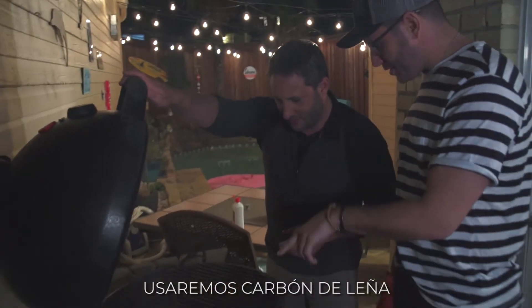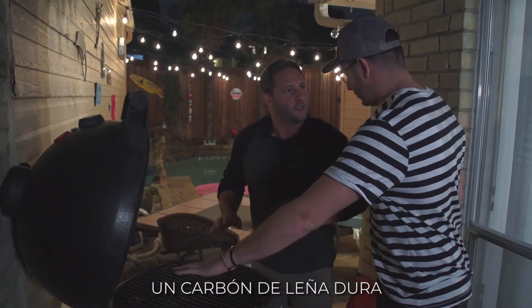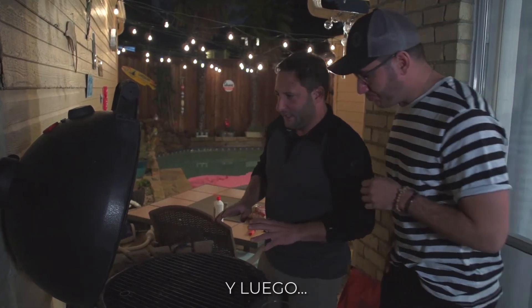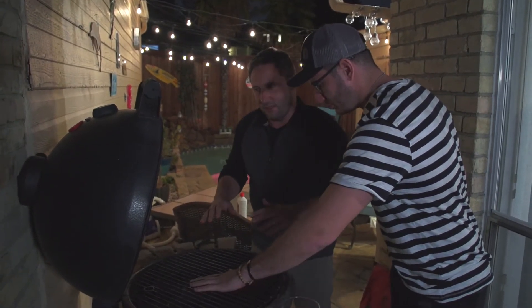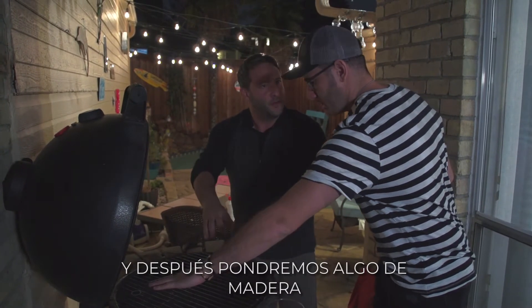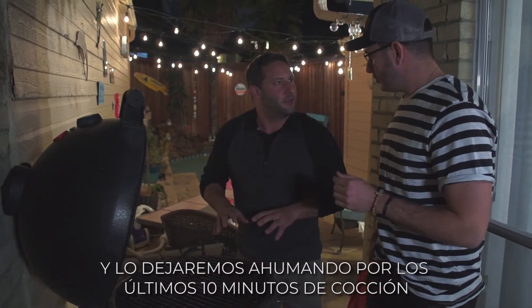So we're using straight charcoal, right? Yeah, no chemicals — true hardwood charcoal. And then we'll get the pork on here, and then at the very end, we'll close up all the air intakes and put some wood, and we'll let it finish smoking for like the last 10 minutes of cooking.